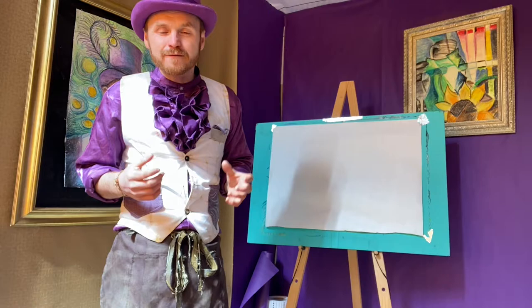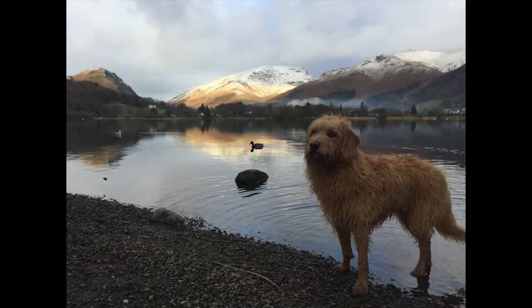For my painting I've chosen a picture of my dog Nea from one of our favourite walks, and I'm going to use that as the basis of my painting.